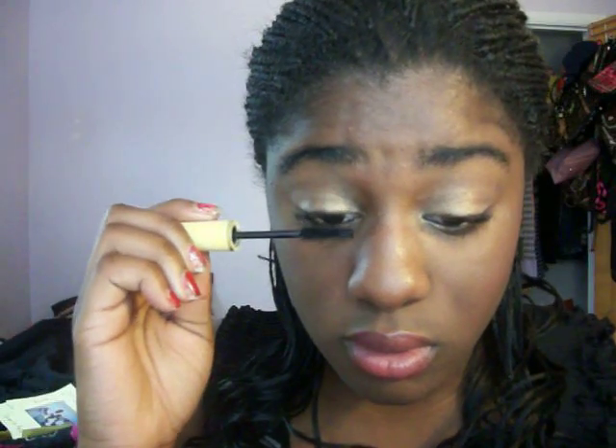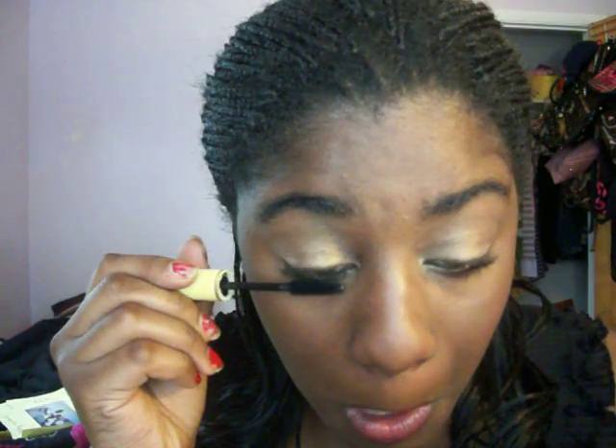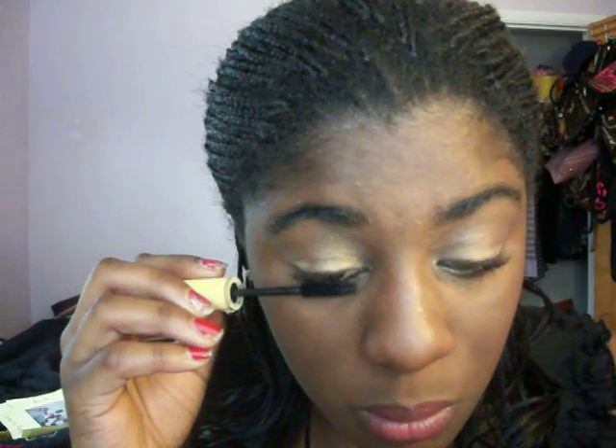Then I'm going to put my mascara on. I'm using Wet n Wild Mega Volume — just put it on the top. So that's that. Those are the eyes — the eyes are actually pretty much done, you guys.